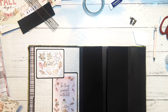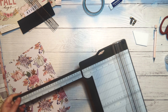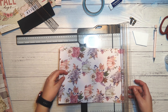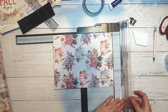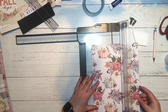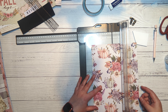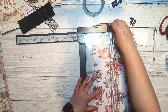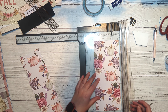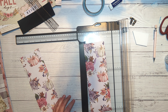Let's cut the pattern paper for the front cover — two pieces to three and three quarters by ten and a half. Then I'll take my little hook closure and lay the pattern paper on top of the two gatefold flaps, holding the pattern paper down with some mint tape from Scrapbook.com so it doesn't move while I'm marking where to punch the holes to attach the hook closure.